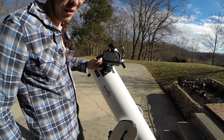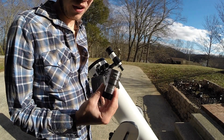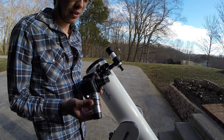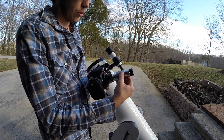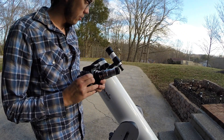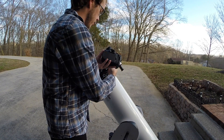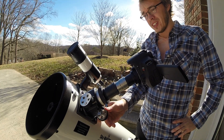We also have the Barlow lens — here I have a Celestron Omni 2x Barlow lens. It gives you two times magnification. This Barlow lens simply goes onto the end of your t-adapter and you tighten it down with the thumb screw. Once that's on, you slide it down into the focuser and tighten it up. I've not run into any issues focusing with any of these setups on this telescope.